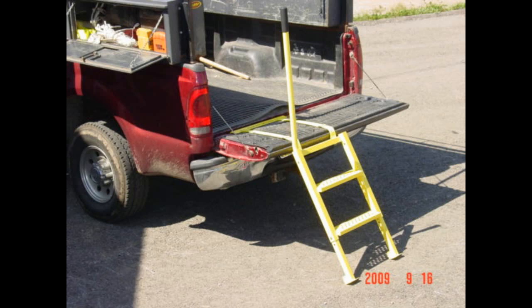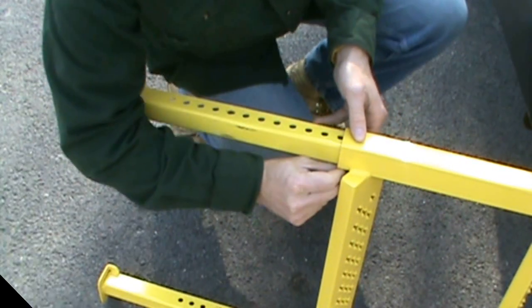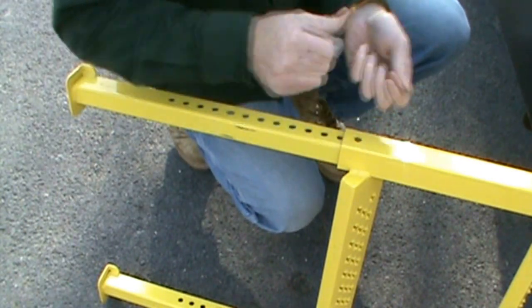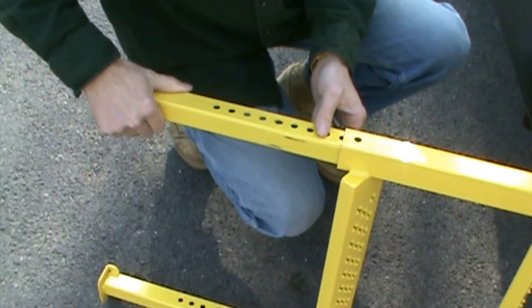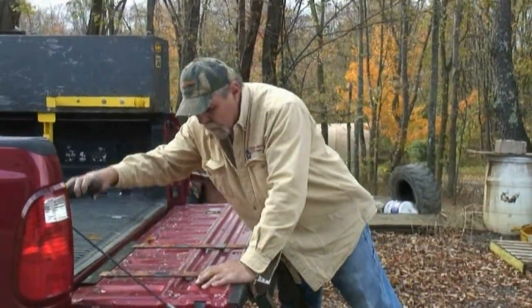The adjustable legs will give you solid footing on solid ground and can be adjusted to accommodate the height of your specific tailgate. They can also be adjusted individually to accommodate uneven ground.